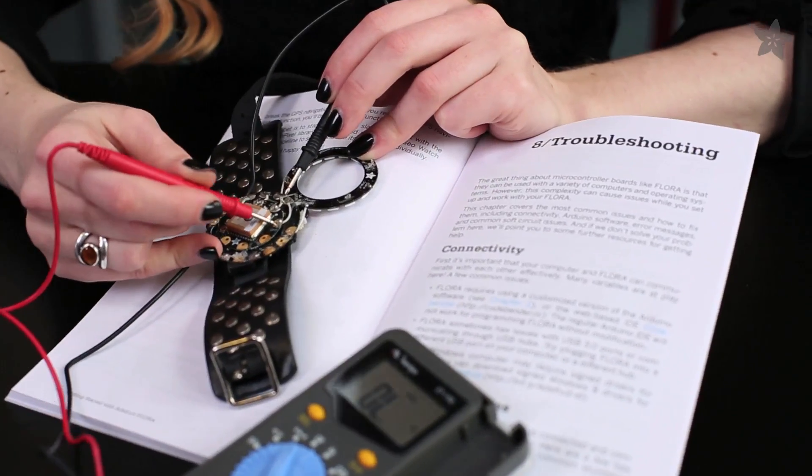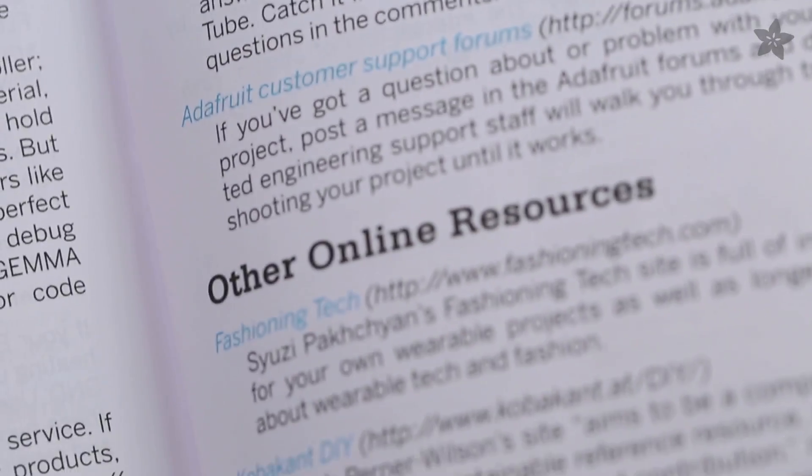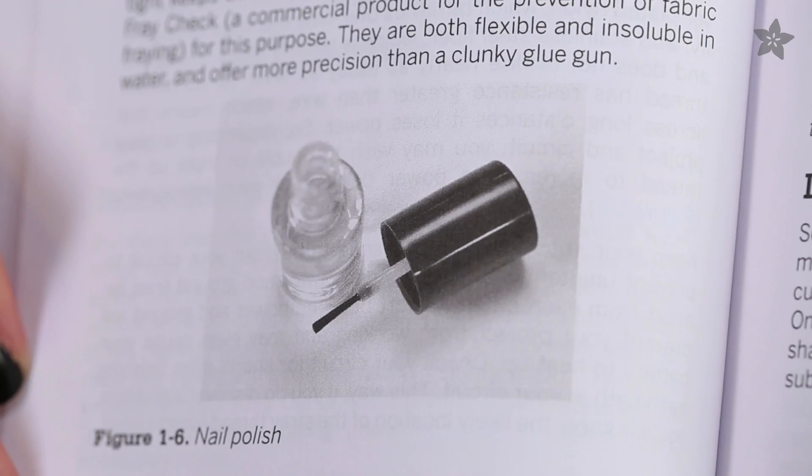Getting Started with Adafruit Flora also covers what to do when your circuit's not working, how to wash your wearables, and where to go for more help and inspiration. It's perfect for the absolute novice, but has some great tips for pros too.